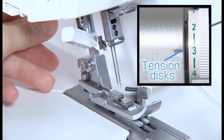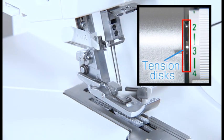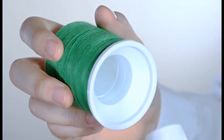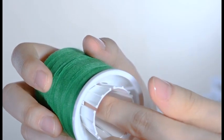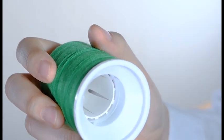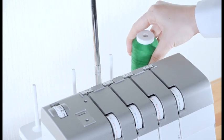Raise the presser foot lifter. The tension discs will be opened when the presser foot lifter is raised. Firmly insert the spool holder into the spool, then place the spool on the spool pin.